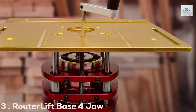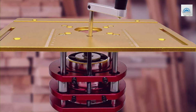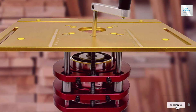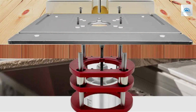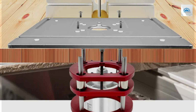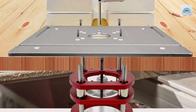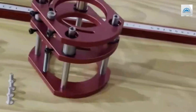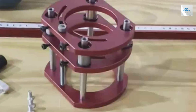Number 3: RouterLift Base 4-Jaw. The RouterLift Base 4-Jaw is a paradigm of stability and precision in the world of woodworking tools. Its unique 4-jaw clamping mechanism is at the heart of its design, offering unparalleled grip and stability for routers. This feature ensures that the router remains securely in place during operation, a critical factor for achieving precise and consistent cuts.